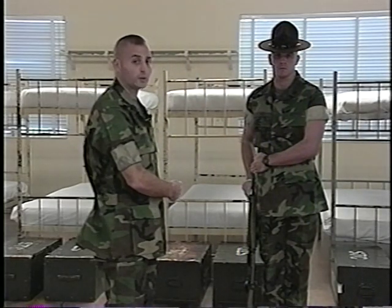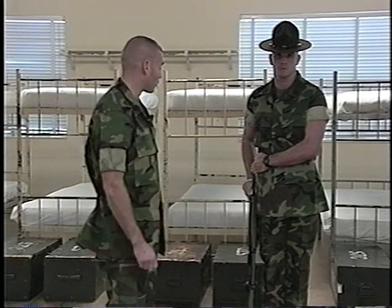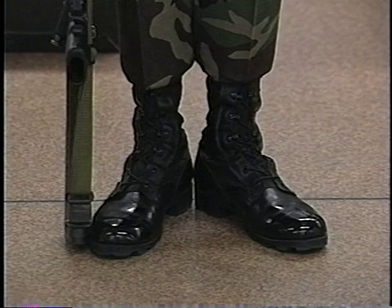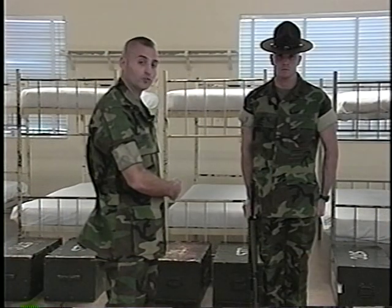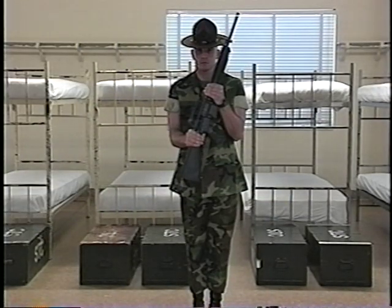For the count of three, he will smartly lower the rifle to the deck and cut without loss of motion. Notice the heel of the weapon is on line with the toe of the right shoe. His thumb is along his trouser seam and his left hand is at the position of attention.